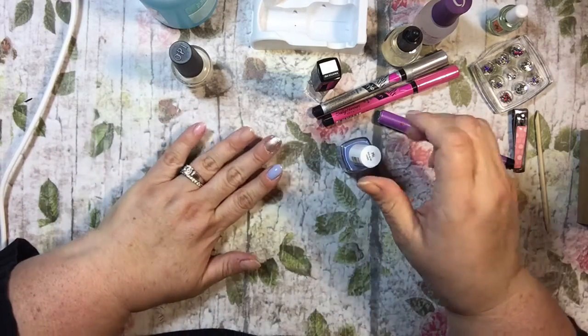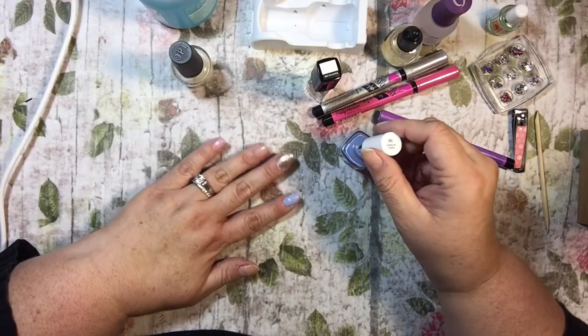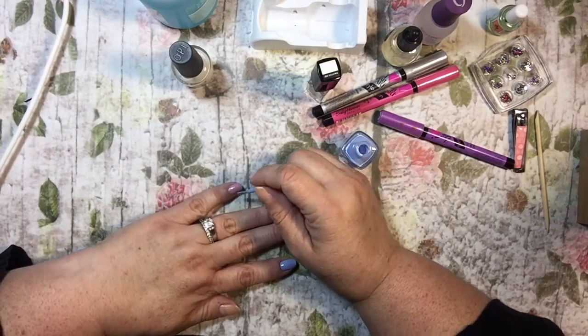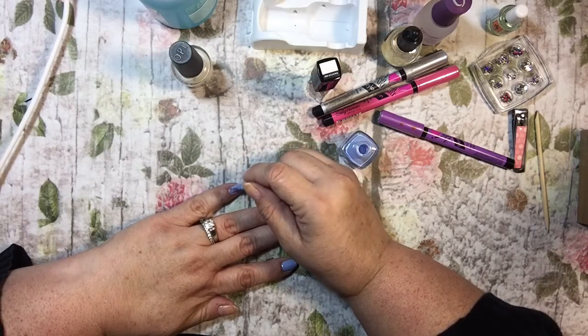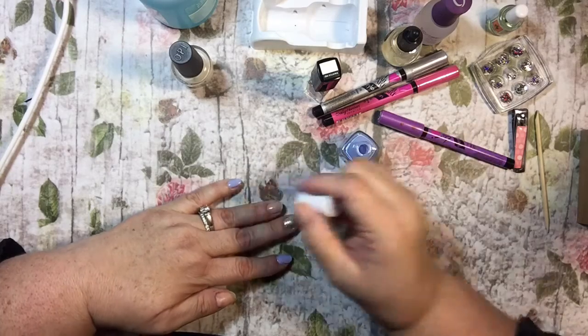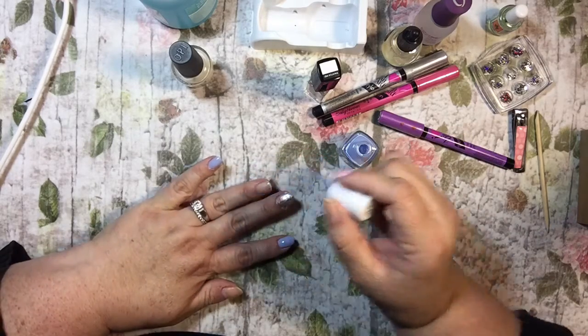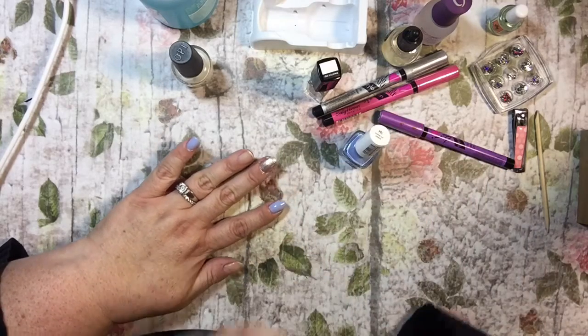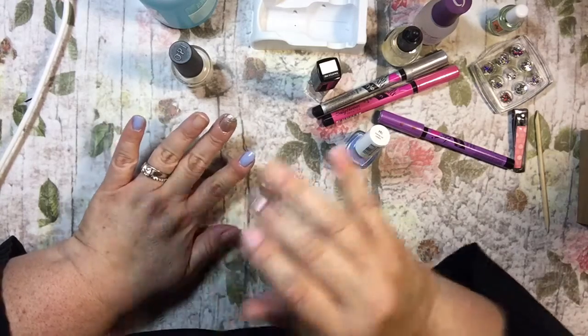I mean I've always liked purple, I like every color, but pink was always always my fave and it still is. I'm not saying it's not at all, but I have been drawn to purple and blue more than usual, and purple way more than usual. I would say of the two, purple is a close second to pink right now. Pink will never leave first place though.